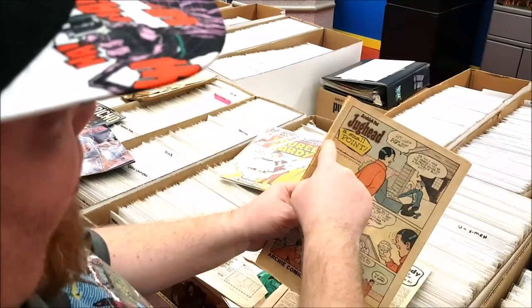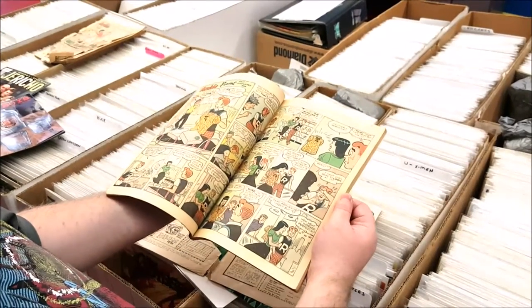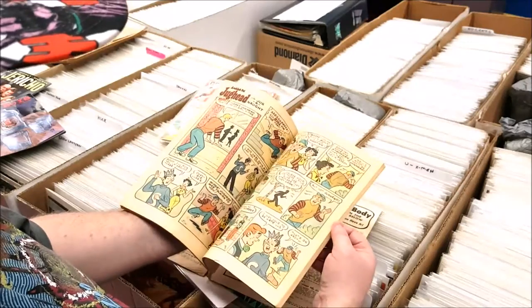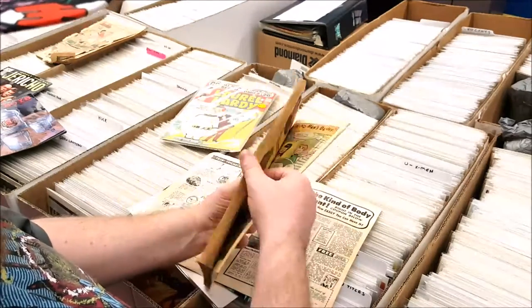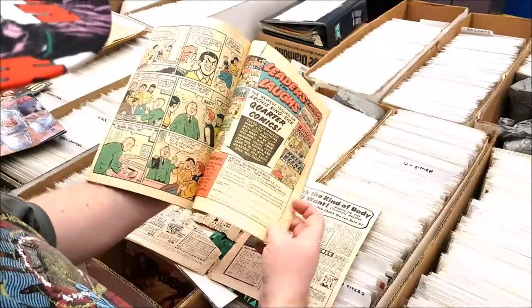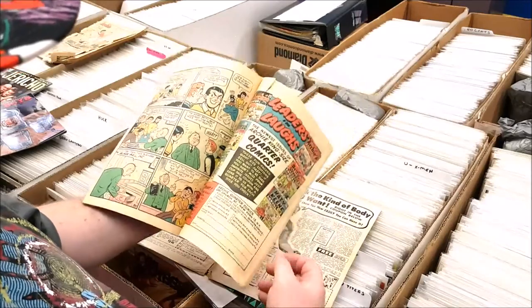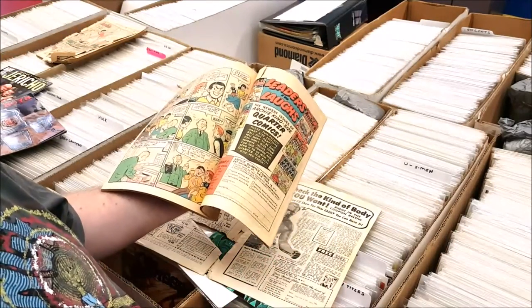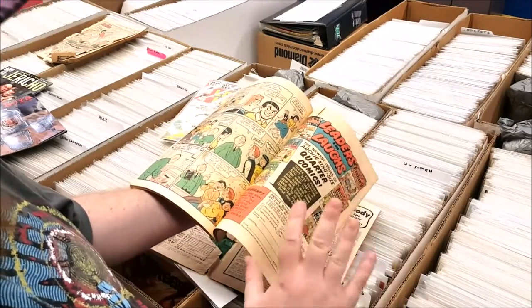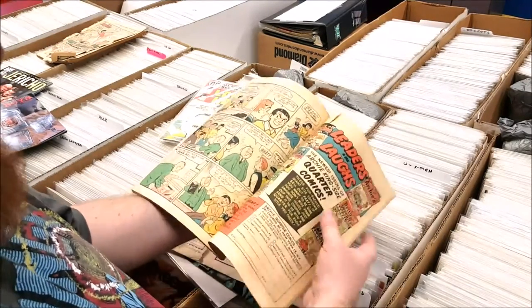You also want to see if somebody else put staples in the book. You want to see how white the inside of the pages are. Time has a tendency to yellow the pages, especially on the older books — the whiter the page, the better. You also want to make sure that if there's a coupon in the book, nobody's actually taken the time to cut it out. I had a book — Hulk 181, the first appearance of Wolverine — and somebody had cut out a coupon right in the middle of the page. That degrades the book quite a bit. We also have a tear in this one.